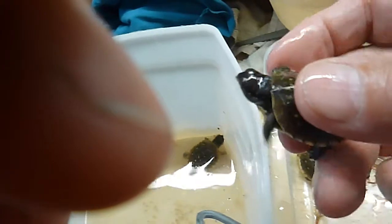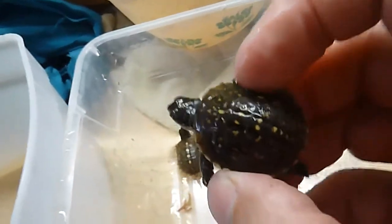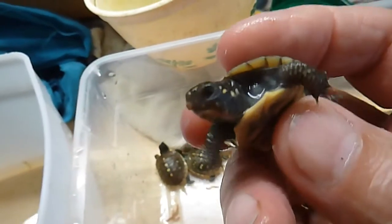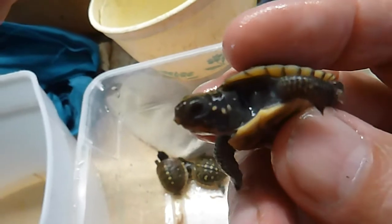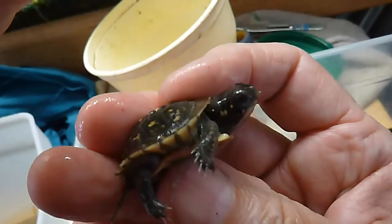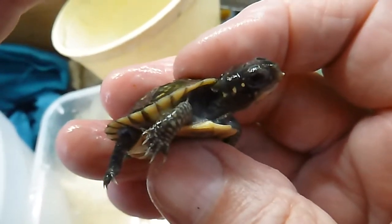This little guy is feeling very, very healthy. I'm going to get my fingers out of the way. He's got some pretty markings on his neck, doesn't he? Three on the left-hand side there — looks like three of them. Yeah, he's really pretty.